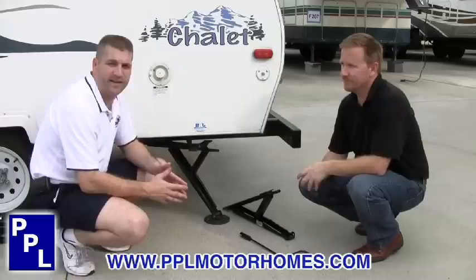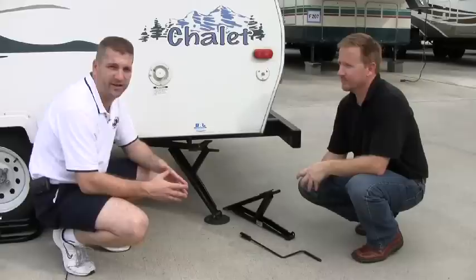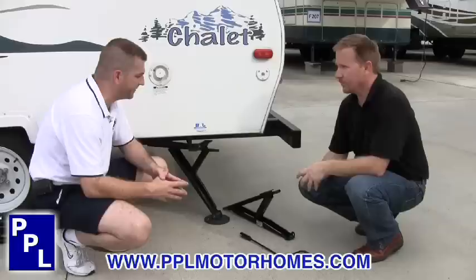Hello, my name is Boyd McNakin and I'm with PPL Motorhomes in Houston, Texas. We're out on our consignment facility here. We're talking with John Hawkins, the National Sales Manager of BAL Products. We're going to take a couple of seconds here to go through his small stabilizing jacks.